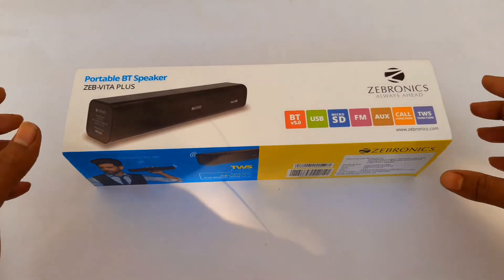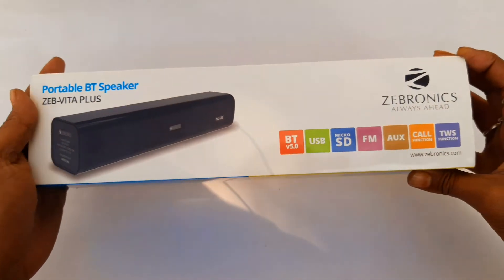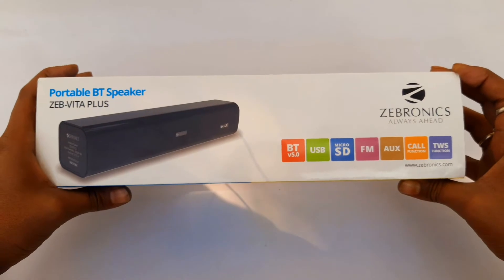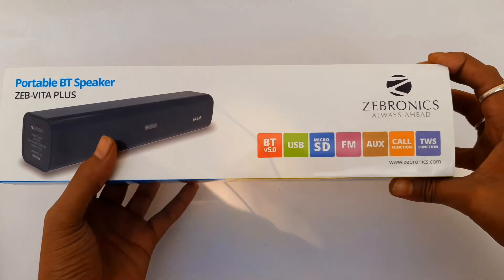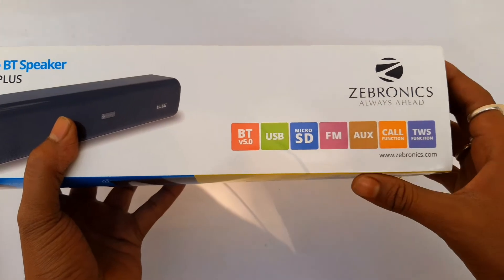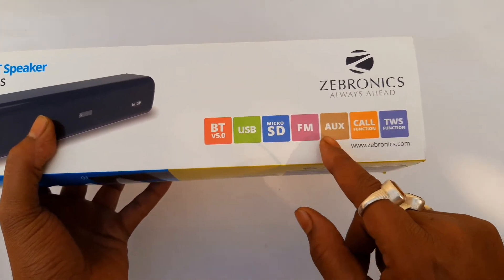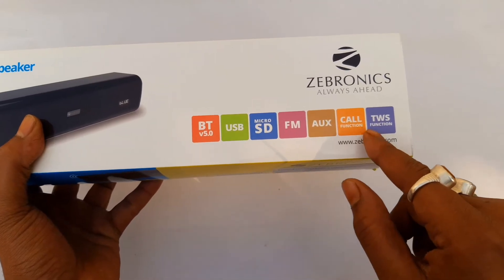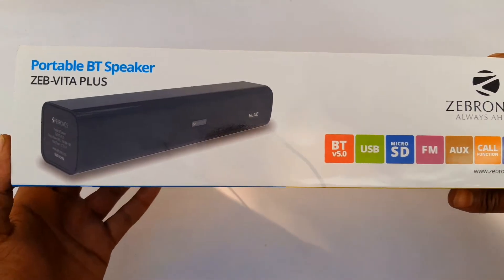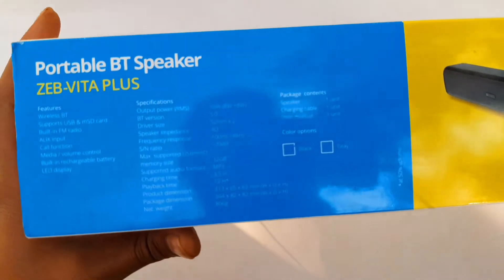I am going to tell you about the specifications and the details on the box. I am going to look at the black color option. So here we can see Bluetooth 5.0, USB, microSD, FM, AUX, call function, and TWS function. Here we can get all the details.